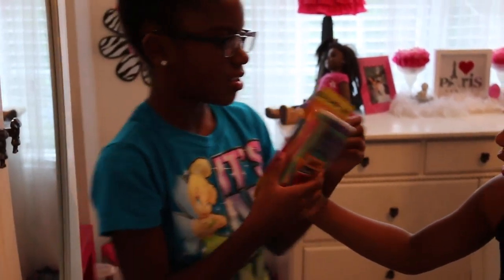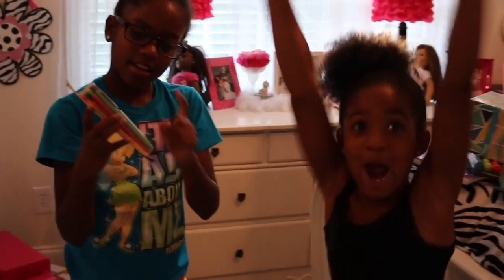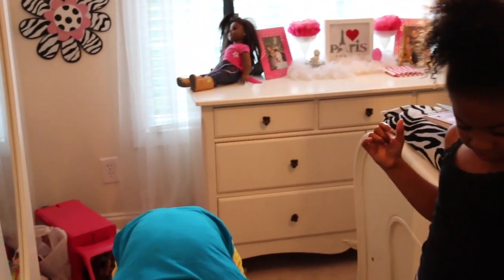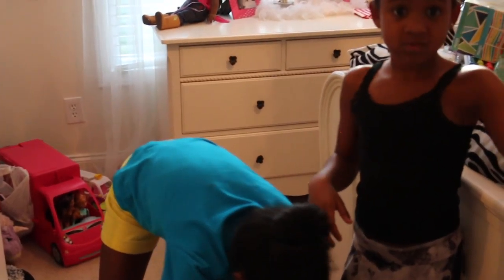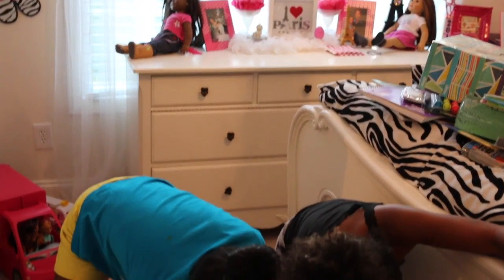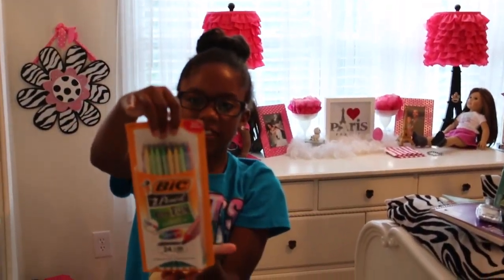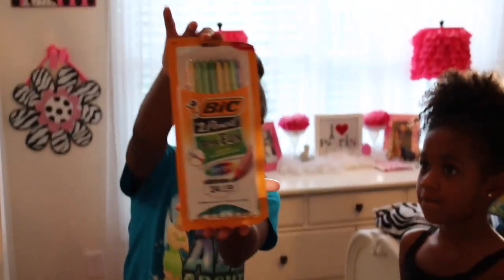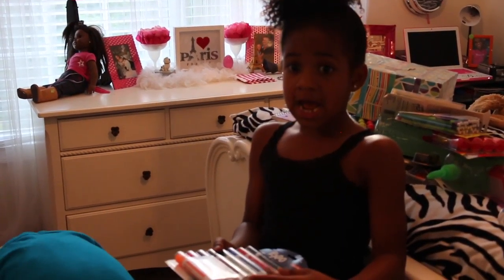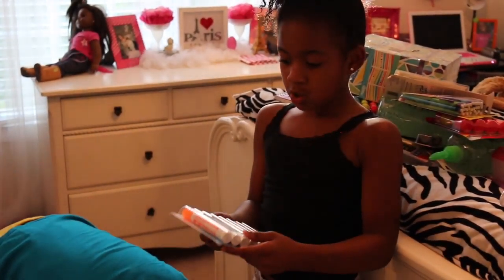We both need two jumbo-size glue sticks — they're washable. I wish they had a glue that would stick without ripping paper. We also have extra supplies we don't necessarily need but we'll just add to the pile.